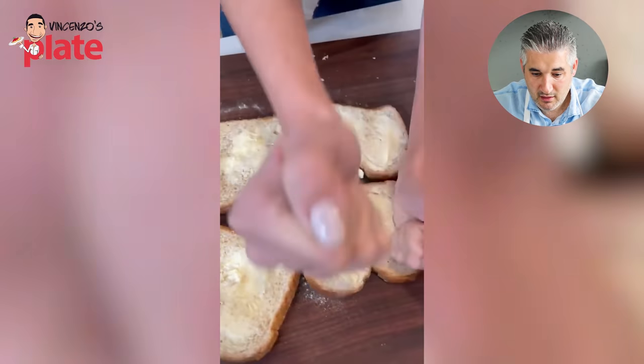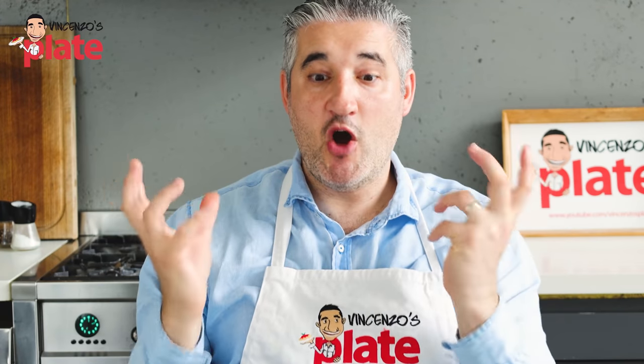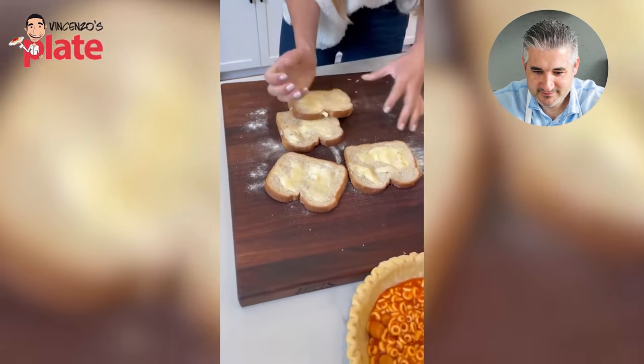Have you ever heard about rolling pins? Have you ever heard about using a bottle of wine? Have you ever heard about going to a restaurant and ordering food because you can't cook? It's a very good way to get rid of stress - you go home and punch something, because you can't cook. That's how you stay skinny - that's the secret.